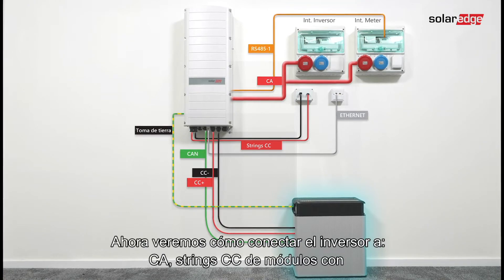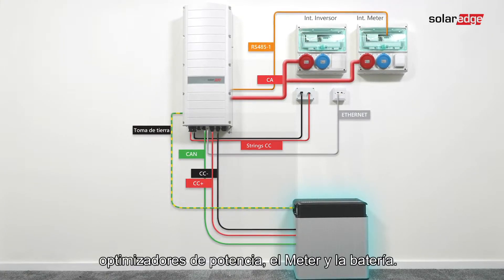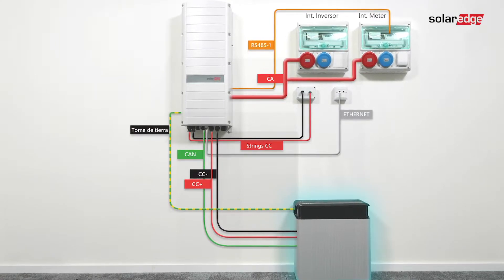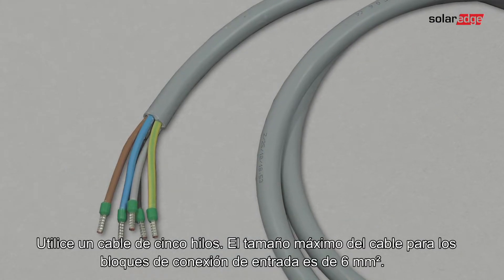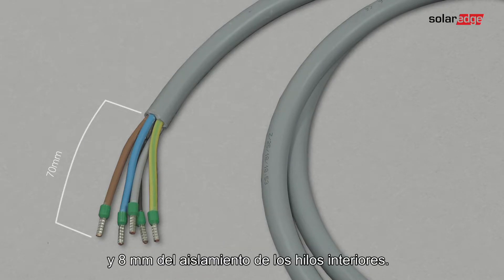Now we move on to connect the inverter to AC units, DC strings of modules with power optimizers, energy meter, and the battery. Use a five-wire cable. The maximum wire size for the input terminal blocks is six square millimeters. Strip 70 millimeters (2.6 inches) of the external cable insulation and strip 8 millimeters (0.32 inches) of the internal wire insulation.